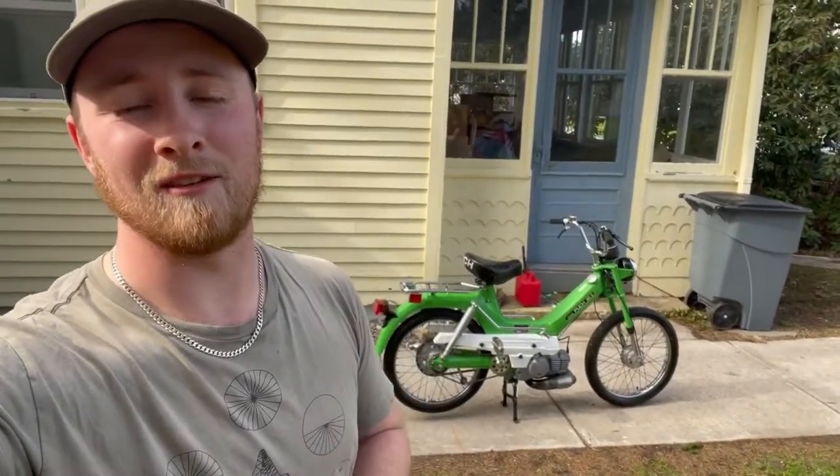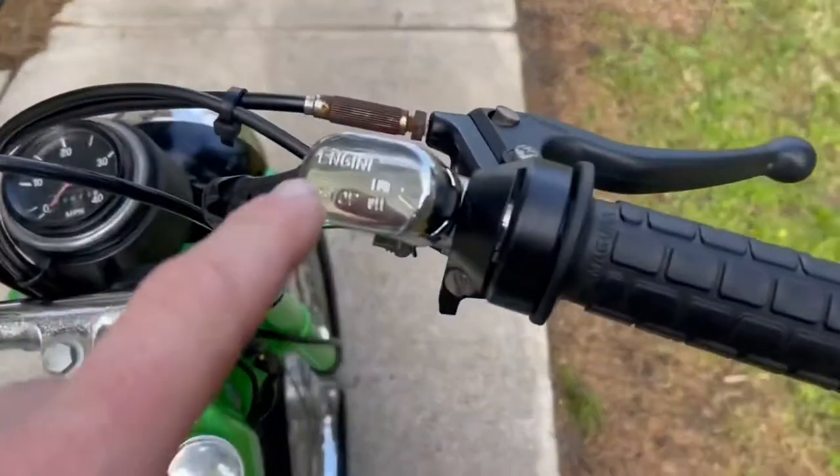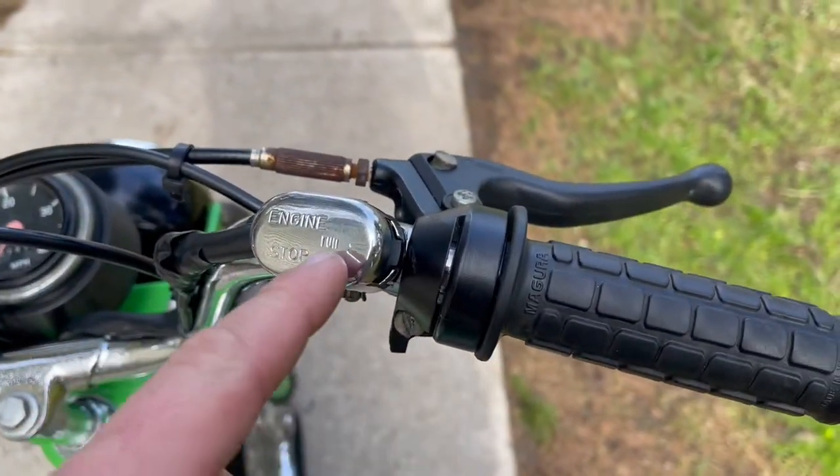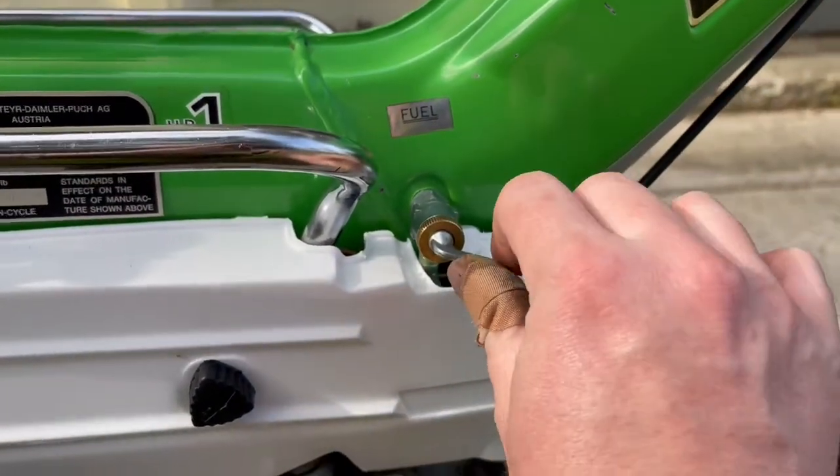Hey guys, this is how you start a 1977 Pook Maxi. First thing you're going to want to do is make sure that your switch here, if it's not broken, is set to the run position. Next, turn your gas line on.